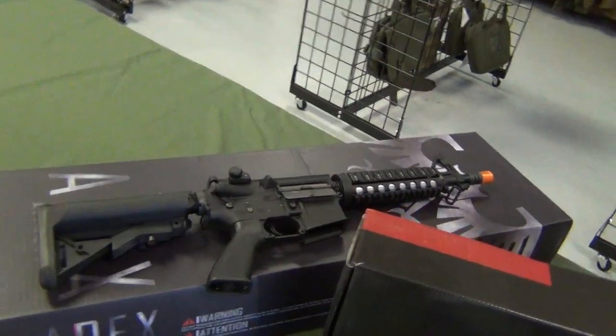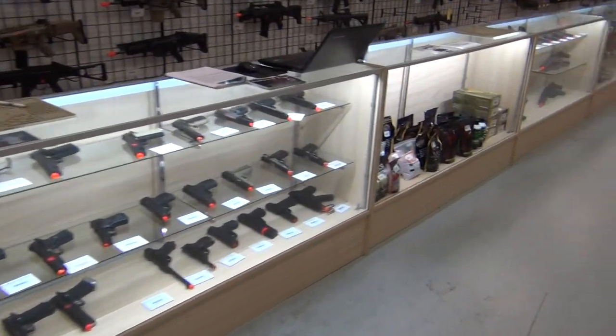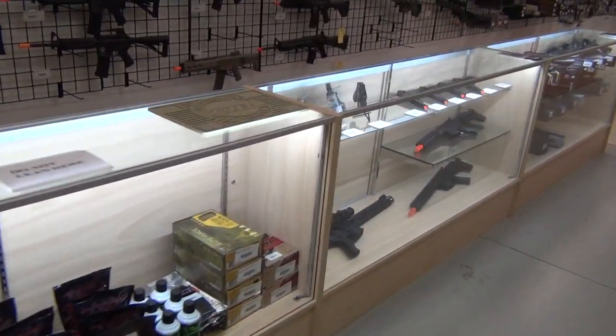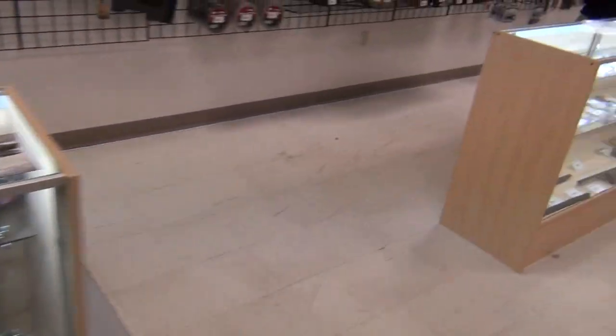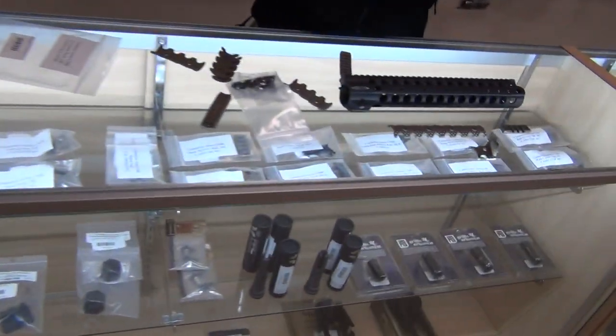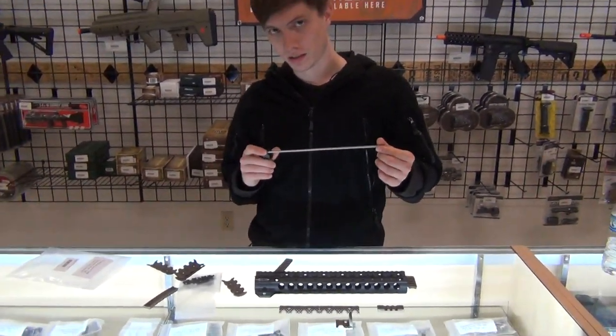We've got some Apex here as well. We've also got a shipment of some new stuff, so let me walk through the store a little bit — gives you all a chance to have a look at some of what we have. We also have some great new Magpul stuff, and we have Mason here to talk a little bit about Centurion Arms.